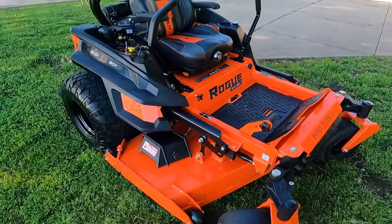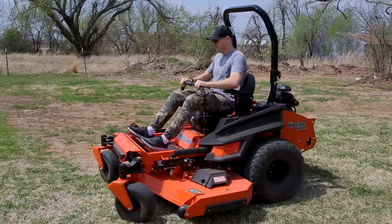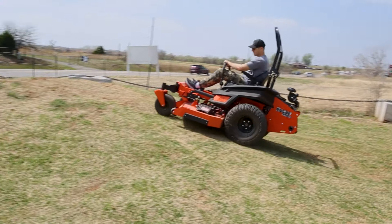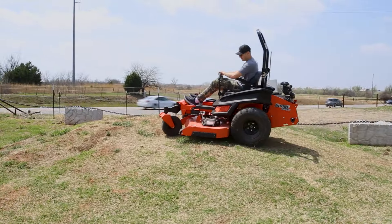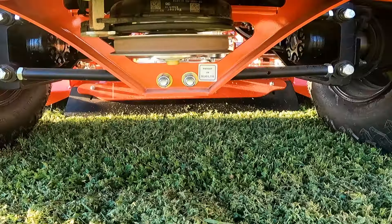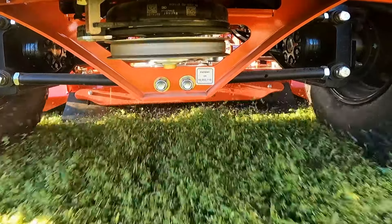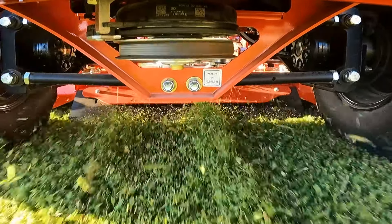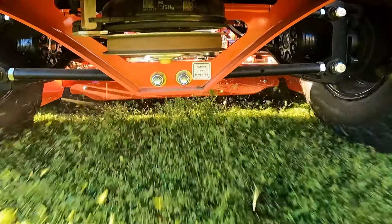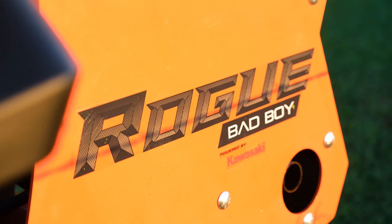I'd recommend the Rogue to anyone looking for a mower that can handle 4 acres or more and wants to get the job done fast. I also recommend it to folks mowing on uneven terrain, hilly areas, or for commercial landscapers who need a reliable zero-turn. This year, the Rogue is even better than before because of that optional rear discharge chute, making it perfect for folks who don't want grass spitting out the side of their mower. Thank you so much for your time — to support this channel, like, subscribe, comment, and visit TractorBob.com.